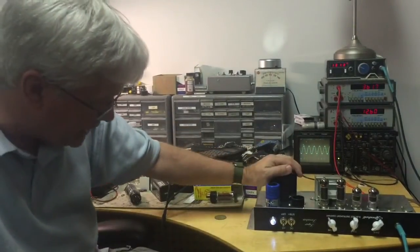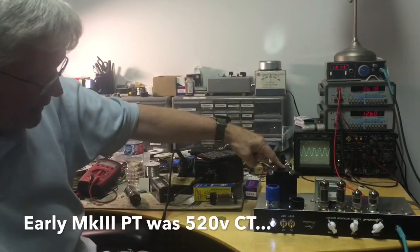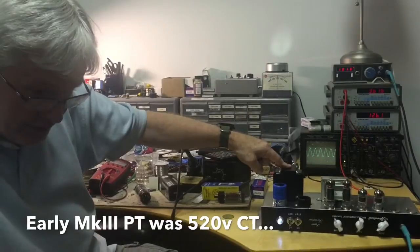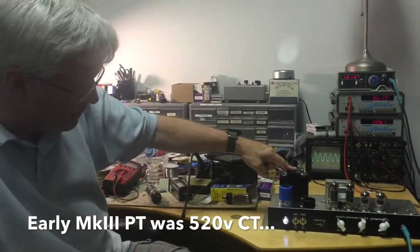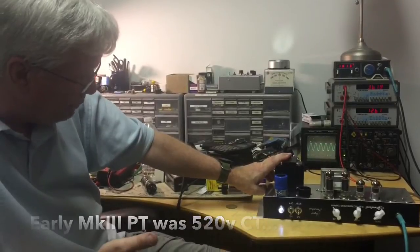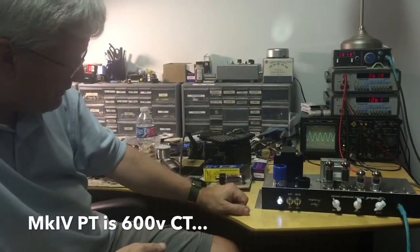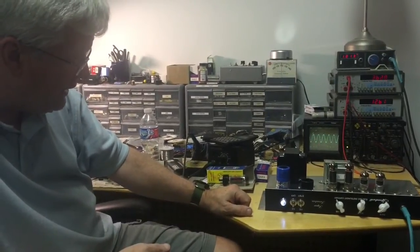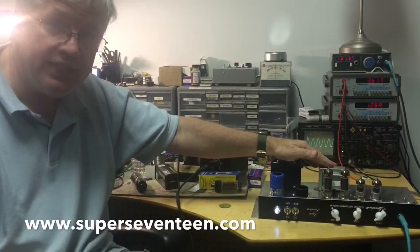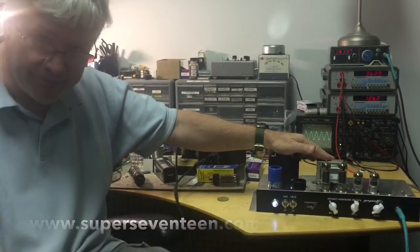I've made versions of this amp with a solid-state rectifier where the transformer voltage was lower and I used the solid-state rectifier to bring the voltage up higher — particularly in the Mark III. You just can't willy-nilly use a solid-state rectifier anywhere you want in an EL84 environment. But that's today's lesson — hope you loved it, and keep those cards and letters coming. See ya.